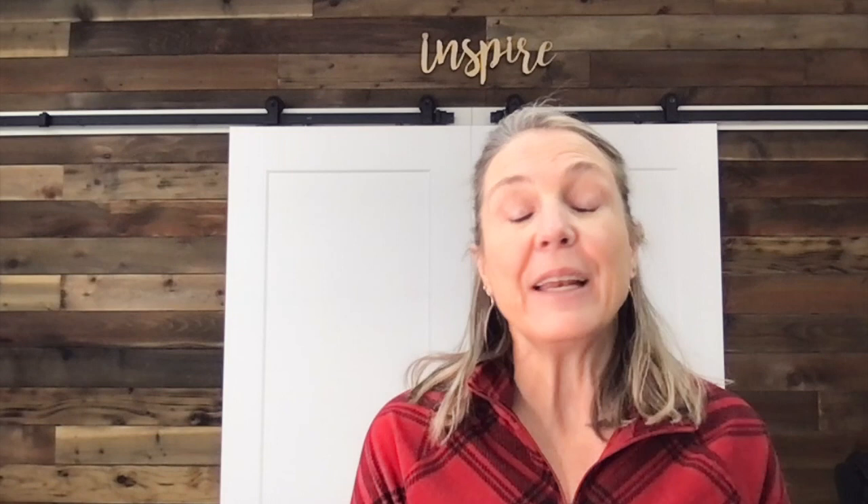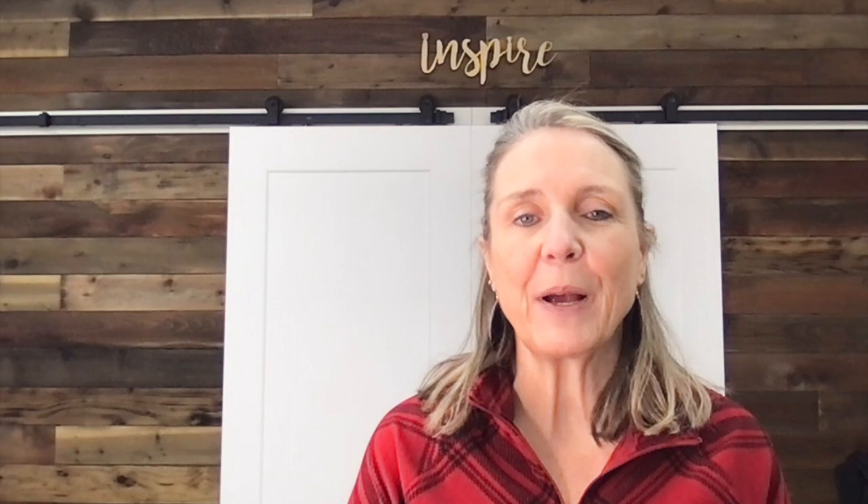Before we get there, thanks so much for joining me today. If this is the first time you've stopped by my channel, make sure you subscribe — it really supports my channel. Click on the bell and YouTube will alert you each time I upload a new video. I try to do that every Friday, that's why we call it Inspiration Friday. Click subscribe, click the bell, and if you like this video give it a thumbs up.